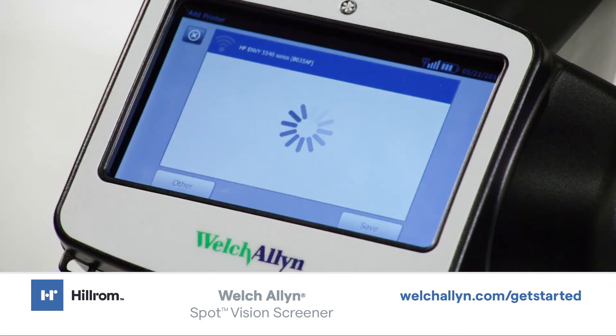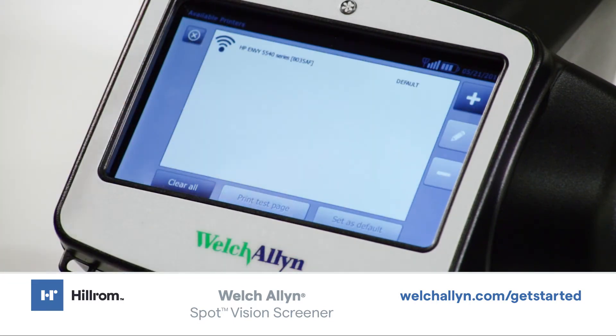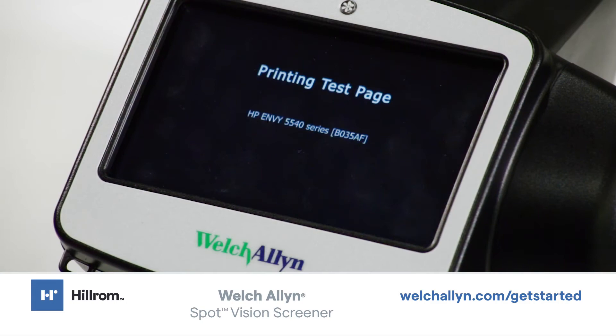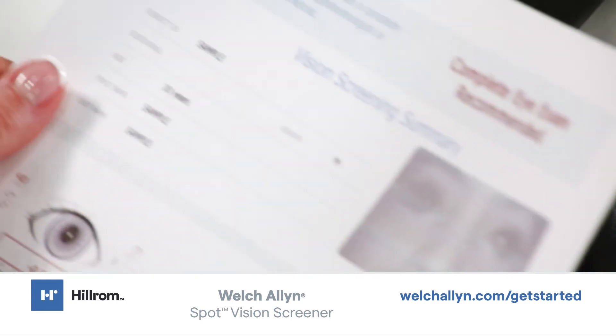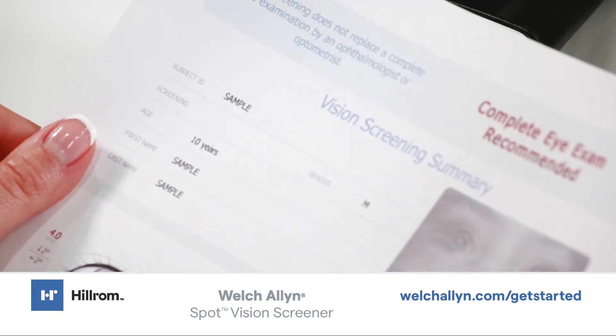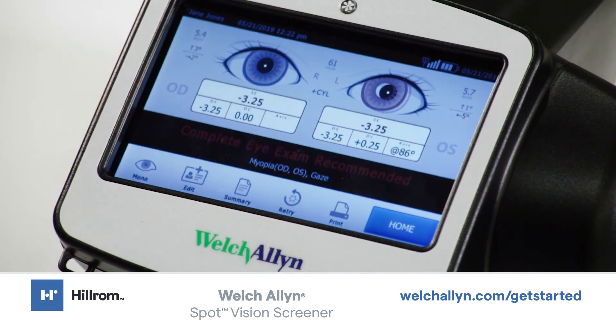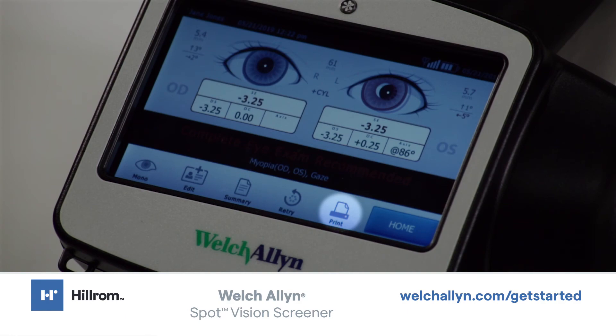To verify the printer is installed correctly, select the printer on the Available Printer screen, then touch Print Test Page. You can now print results by touching the Print icon from the Subject Results screen.